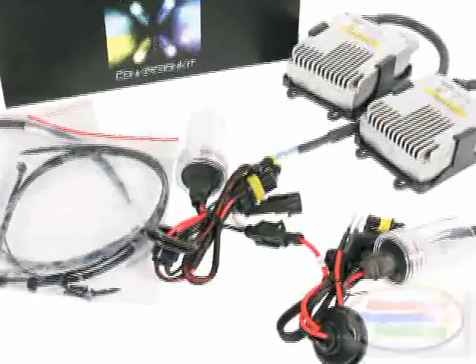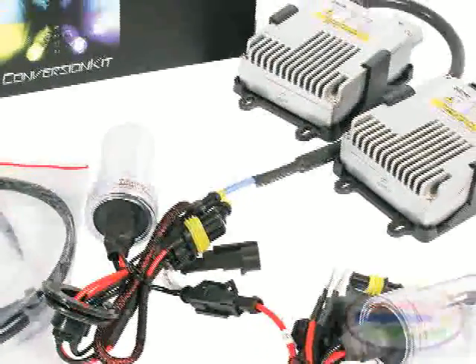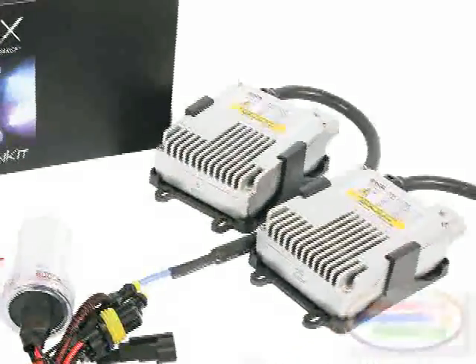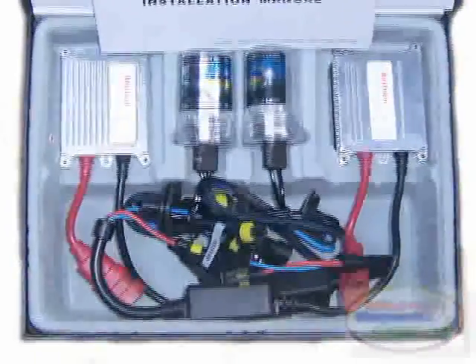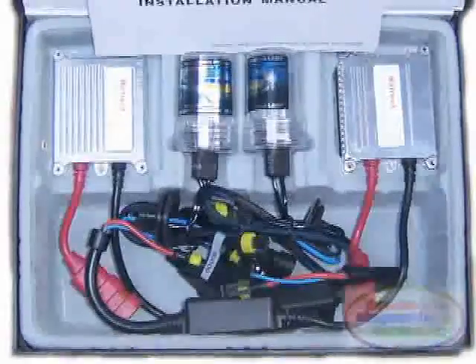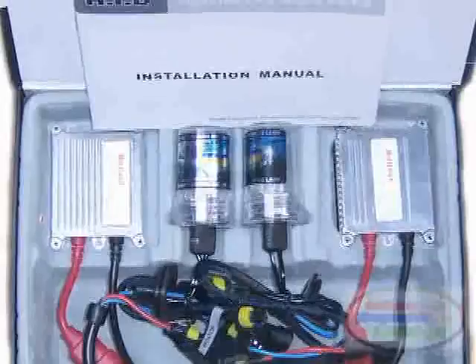HID headlamps are significantly more costly to produce, install, purchase, and repair. The extra cost of the HID lights may exceed the fuel cost savings through their reduced power consumption. But some of this cost disadvantage is offset by the longer life span of the HID bulbs relative to halogen bulbs.